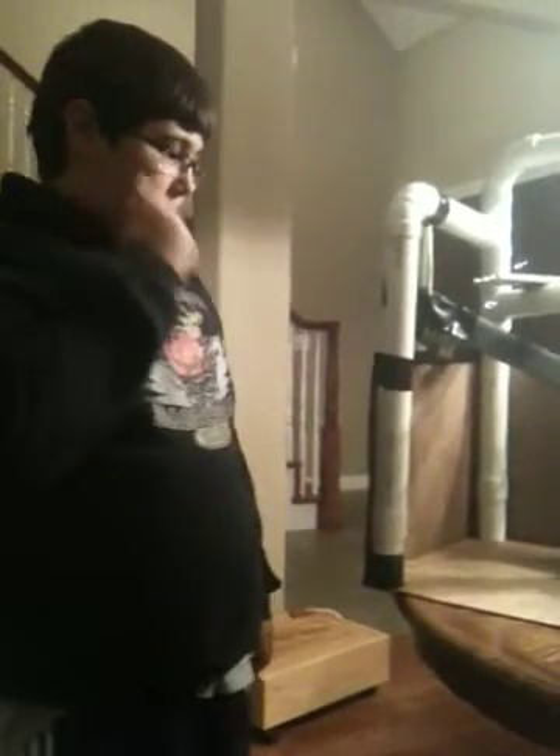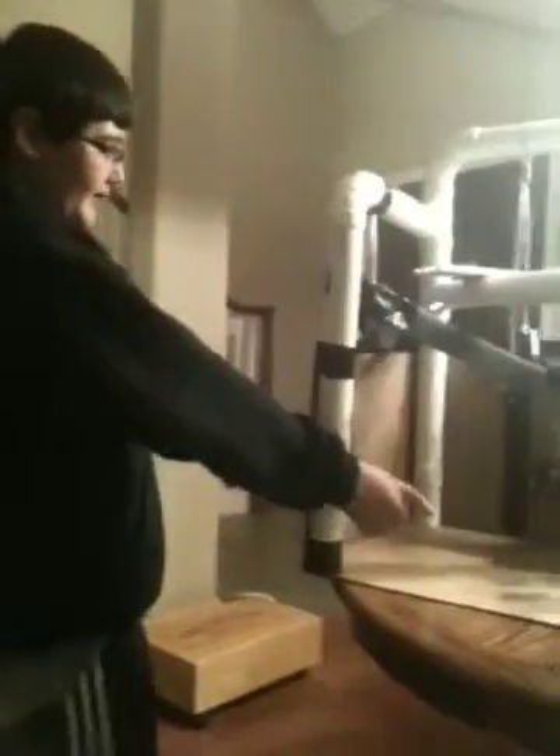Hi everybody, this is my 6th grade science project. It's a Rube Goldberg, and what it's going to do is ring this bell down here.